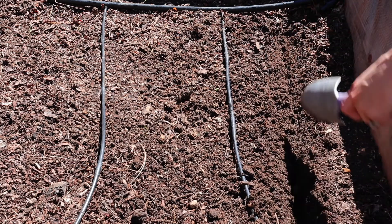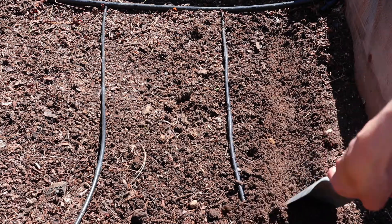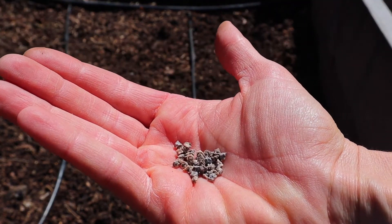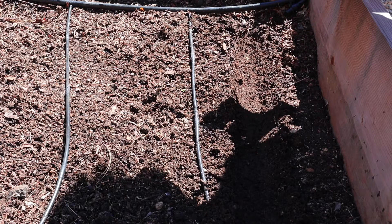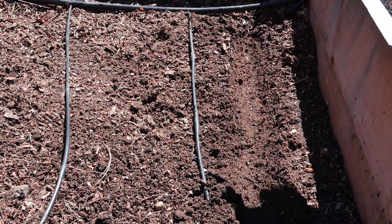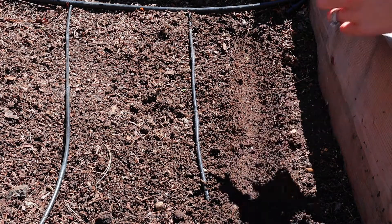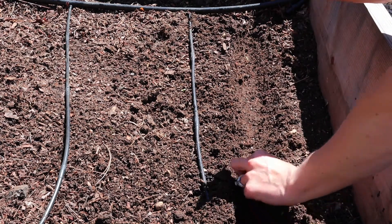You will want to sow the seeds approximately one half inch deep, about two inches apart, in rows one foot apart. You can see here I'm using my trowel. I have my beet seeds — they're really big so they're easy to plant one at a time. I have my row about a half inch deep and I'll be putting the seeds roughly two inches apart, with my actual rows one foot apart from each other.